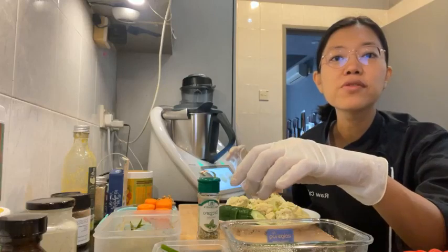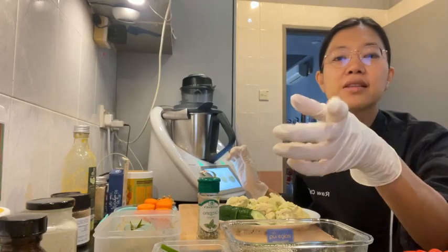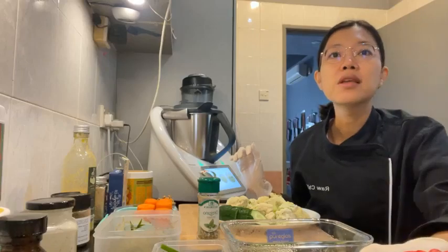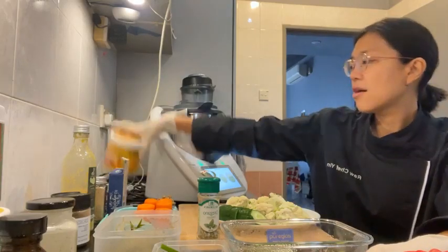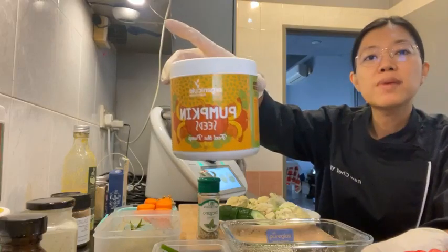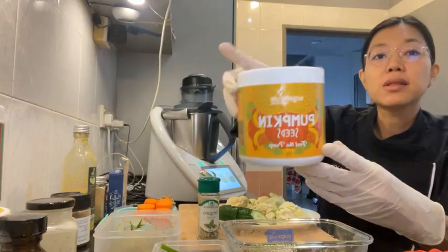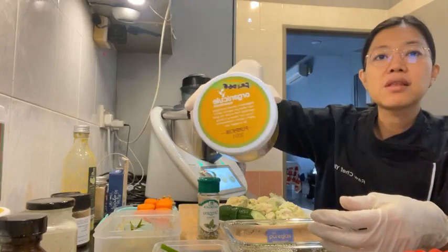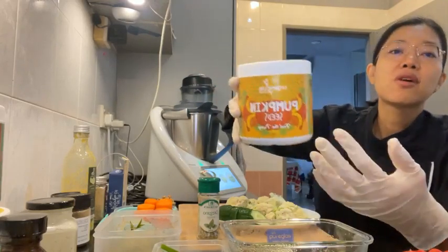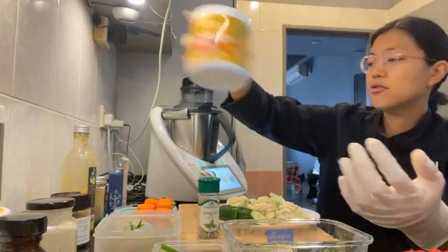Instead of a quarter small red onion, I'm just going to use green onions. And here's the link — save five ringgit on vegetables and fruits. Then pumpkin seeds — these are organic ones. If you're in Malaysia you can use my code 'Chef Yin' to get 10% off. I've activated these as well — soaked, rinsed, and dehydrated them.